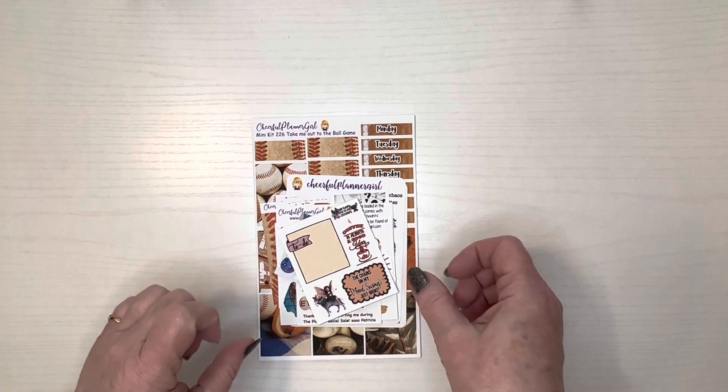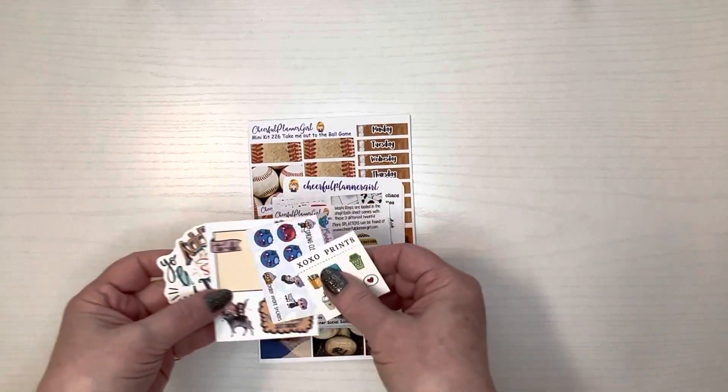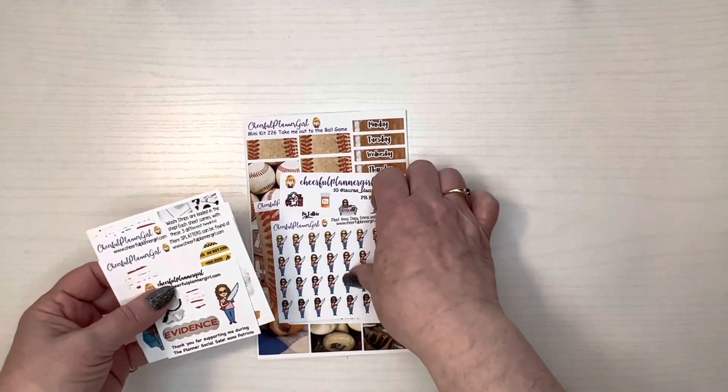These are some freebies from other shops, and these are the freebies from her shop for the sale.